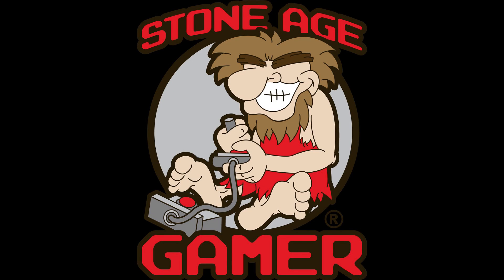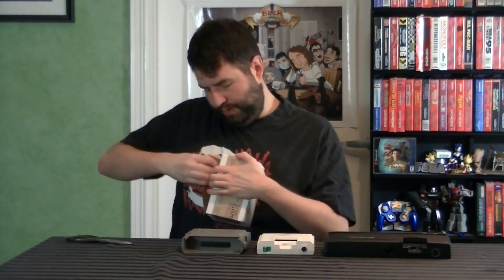This comes from StoneAgeGamer.com. Now, if you're into retro gaming, you probably already know them pretty well. If not, you should check out their website — they're pretty cool. Full disclosure, they sent this to me absolutely for free for the purposes of review, so I just want to make sure that's out there. Now let's go ahead and open it up, ripping the box instead of cutting it, because that's how MVP you go.